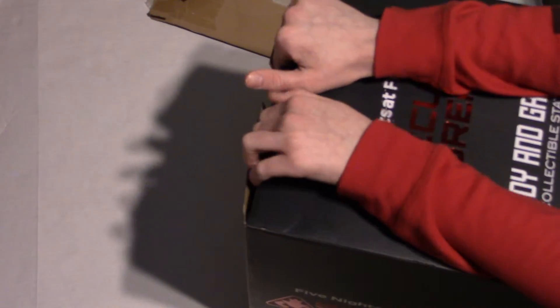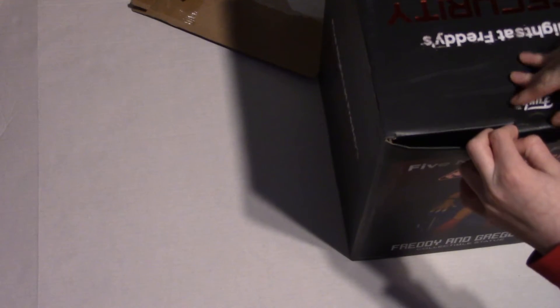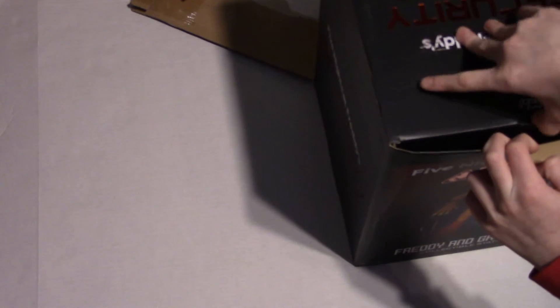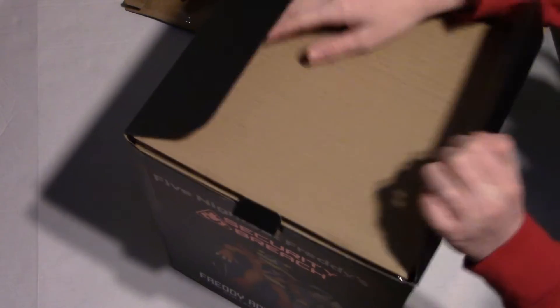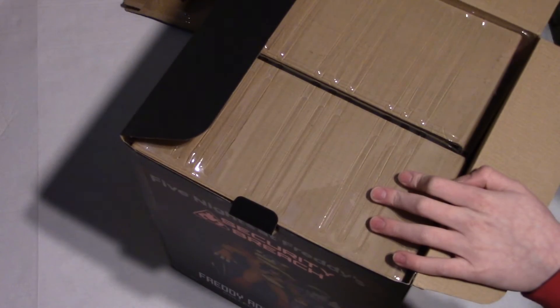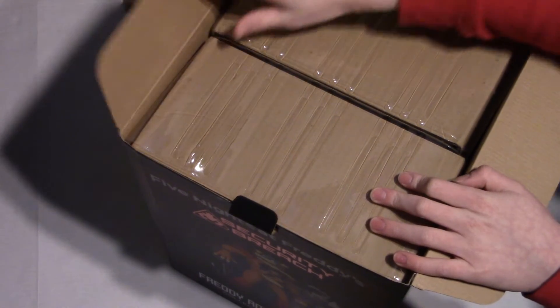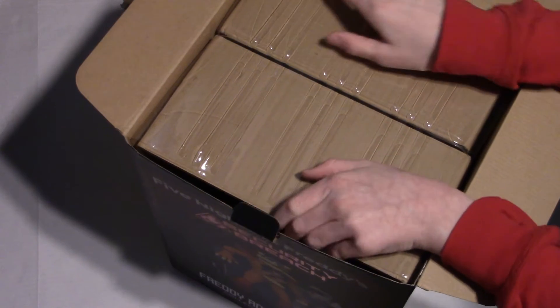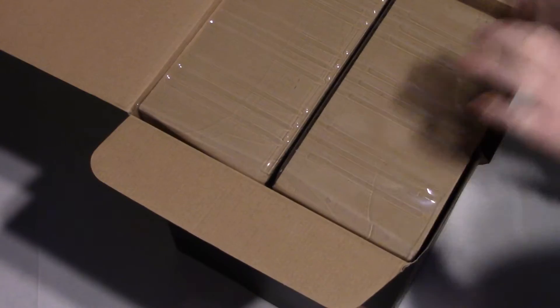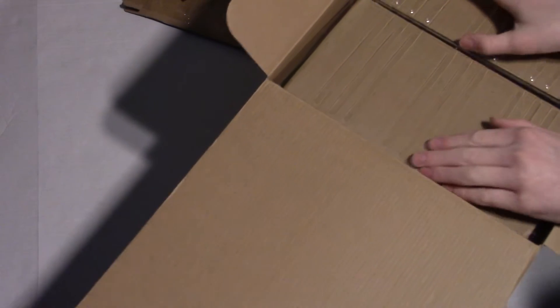Let's get this giant thing opened. How do you open it? Oh, like that. Okay, open the top of this giant box. This cardboard is beautiful — I was kidding. And then, carefully, very carefully.